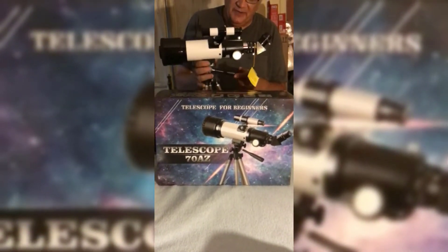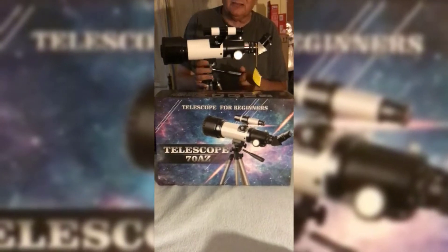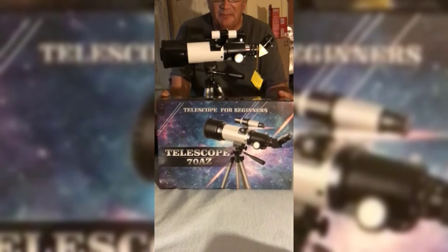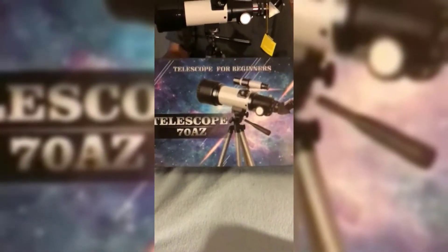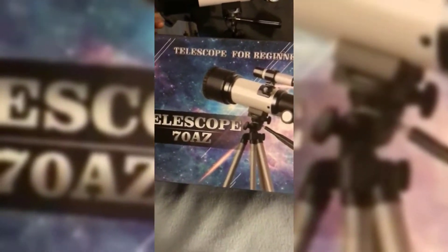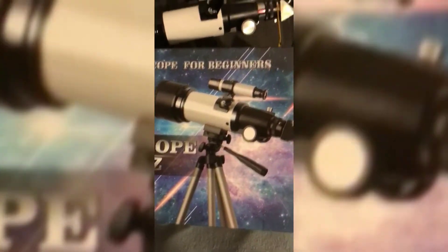I've got the grandkids coming in and we're going camping up in the mountains to about the 10,000 foot level. In the past I've always brought along a large reflector scope, but it's a real pain to deal with. So I bought this portable telescope from OIS — it's got a 70 millimeter aperture on it.